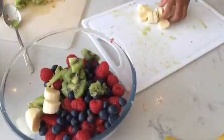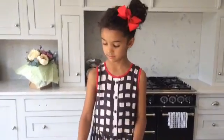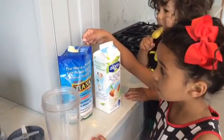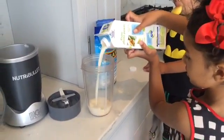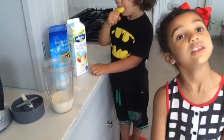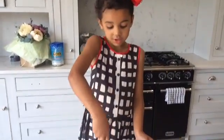Now we're going to make some cream to go with it. So one teaspoon of coconut flour and some almond milk, carefully into the cup. Blitz it in the NutriBullet. Then dish a generous spoonful of your delicious fruit salad into the bowl.